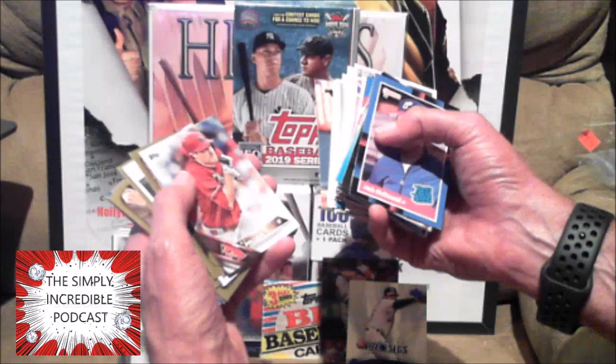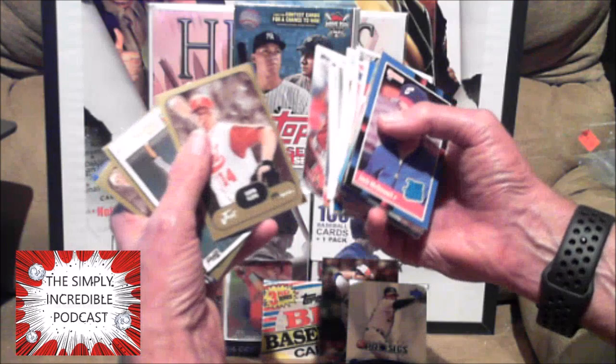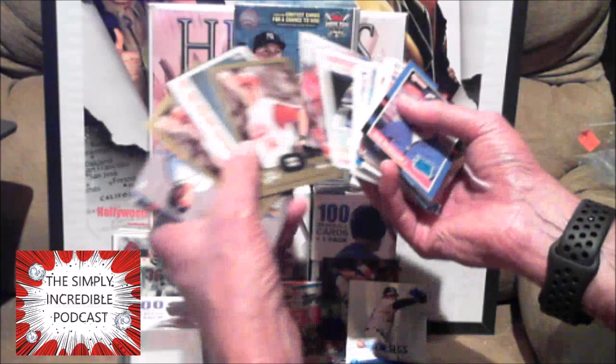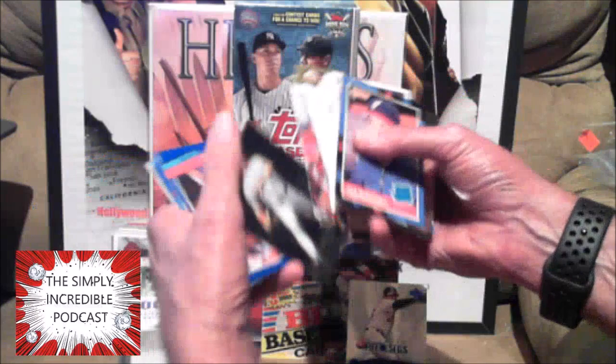AJ Pollock. What is this — a minor league card? Gavin Floyd, 1984. Another Gavin Floyd — three Gavin Floyds. Sorry Gavin, I don't know who you are. Another Ryan Klesko. Nathan Eovaldi — and who is that? I don't even know who that is.